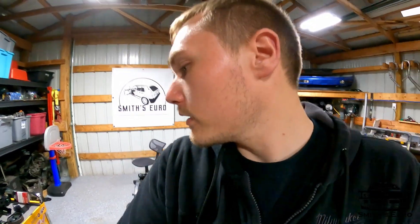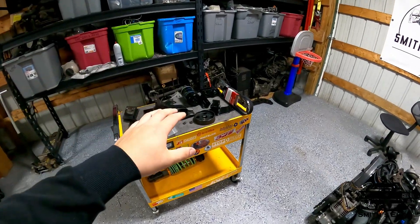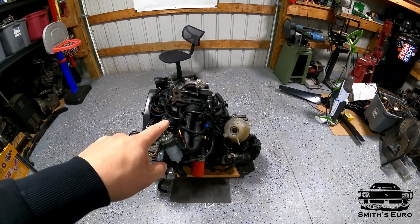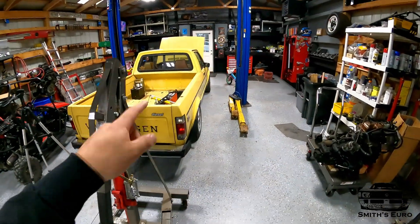Welcome back to the Smith's Euro YouTube channel. Today we're going to be doing all the necessary modifications to make this AHU Mark III TDI engine fit into our Mark I Caddy truck.